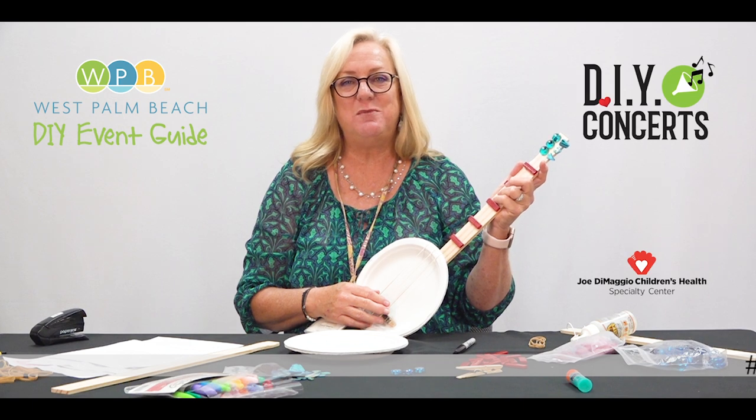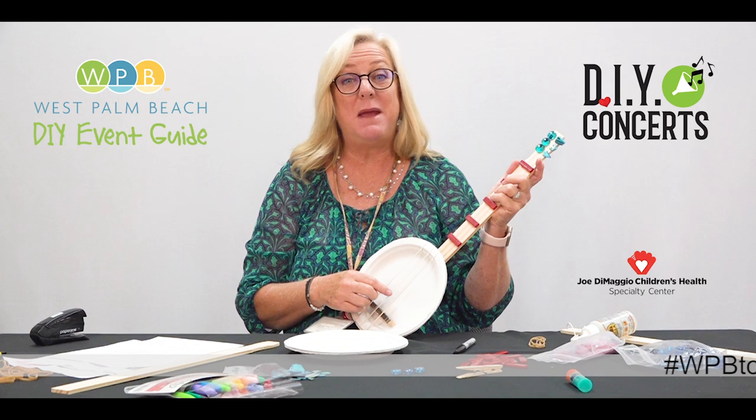Hi, I'm Ginny Shea from Community Events, and today for our at-home concert we're going to make a paper plate banjo.